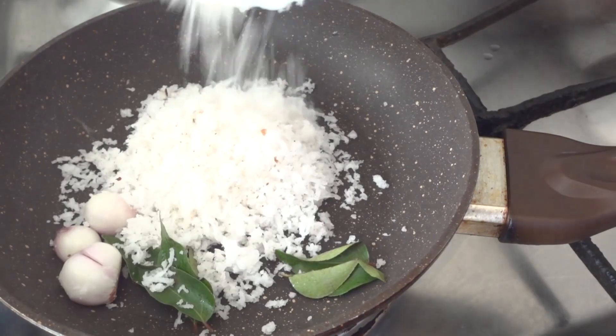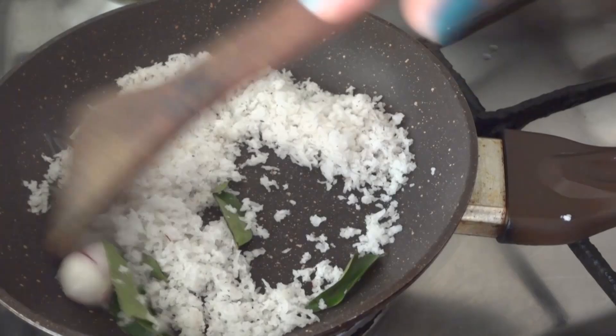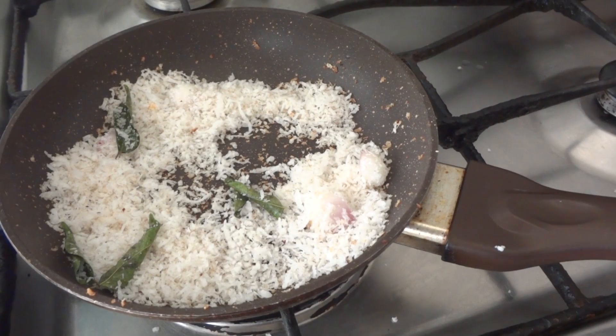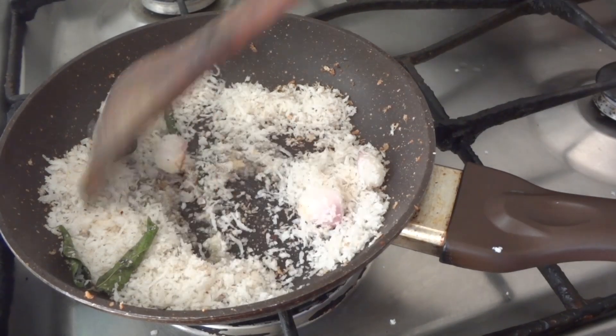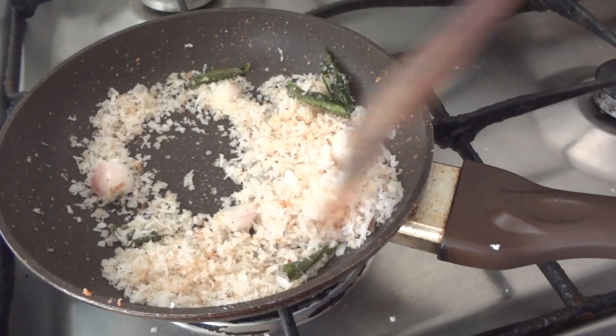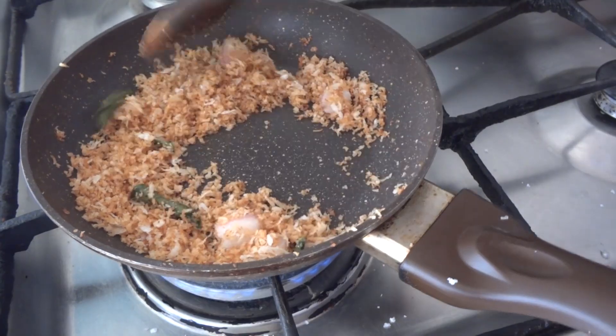Put the pan into the pan and add the egg and the curry. Put the egg in the pan and add 1 teaspoon of the egg. Put the egg in the pan and add the egg.